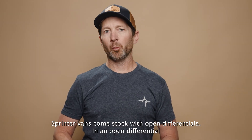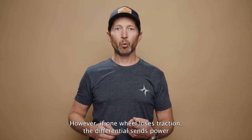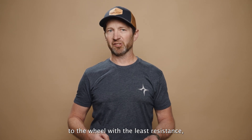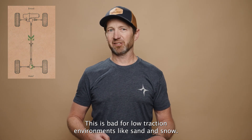Sprinter vans come stock with open differentials. In an open differential, the wheels rotate at different speeds to allow for better cornering. However, if one wheel loses traction, the differential sends power to the wheel with the least resistance, meaning the wheel without traction spins and the other wheel doesn't move. This is bad for low traction environments like sand and snow.